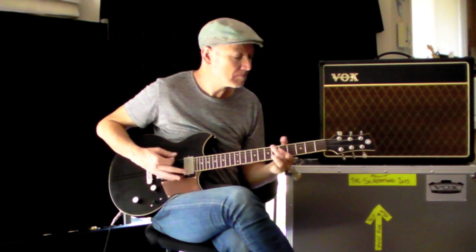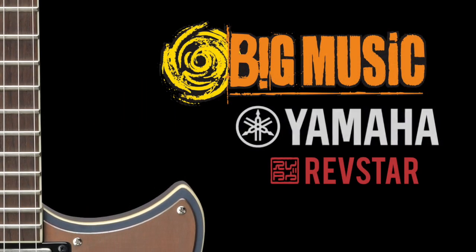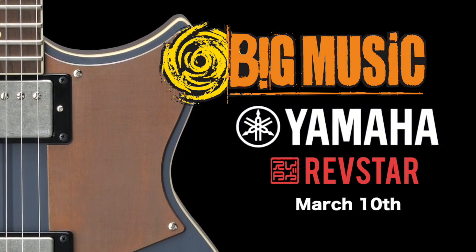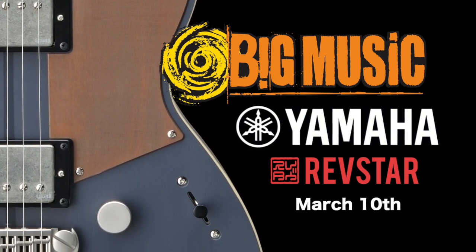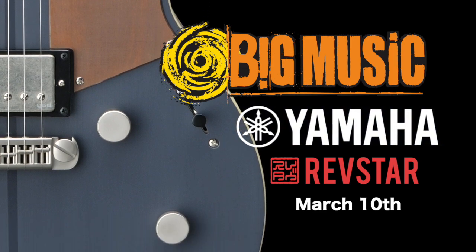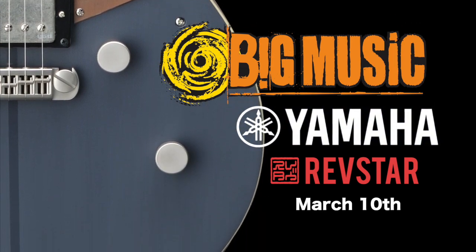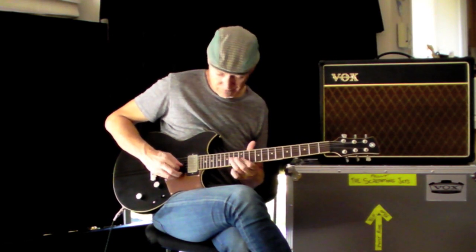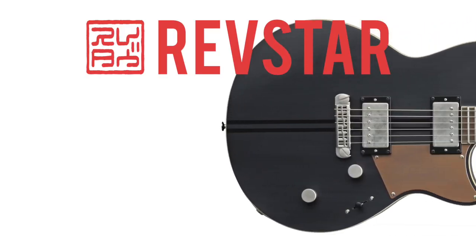Hey it's Jimmy Hocking here and I'll be introducing you to the new Revstar electric guitars from Yamaha. I'll be doing an in-store launch at Big Music in Sydney on March the 10th. I'll be talking about guitar techniques and sharing some stories from the road. There'll be some giveaways and there'll be a bunch of cool new gear from Yamaha and Vox including these great new Revstars.